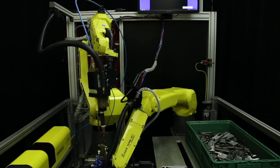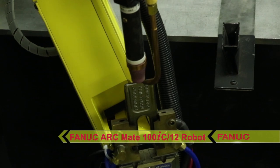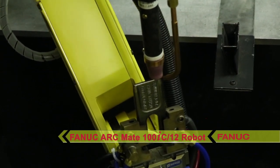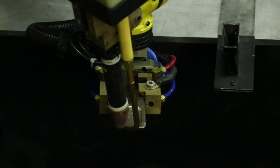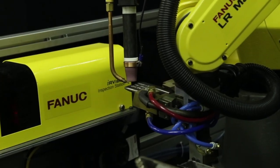After re-gripping the tooth, the LRM8 presents the auger tooth to the FANUC ARCM8-100IC-12 robot for hard facing. This system is unique in that it utilizes fixtureless welding. The LRM8 and ARCM8 move in coordinated motion to perform the hard facing weld.